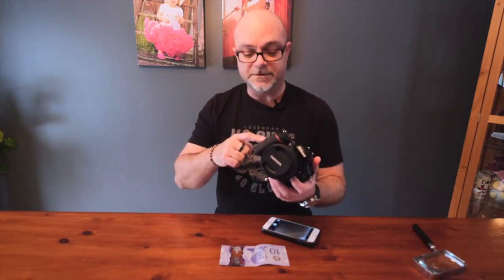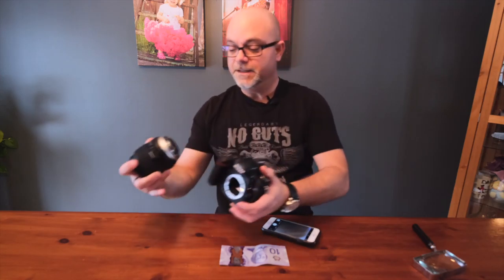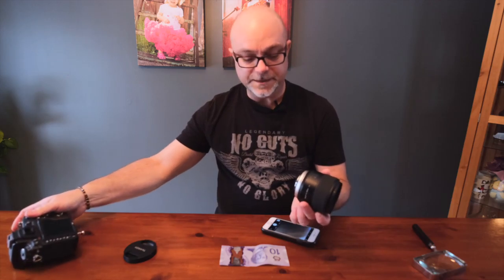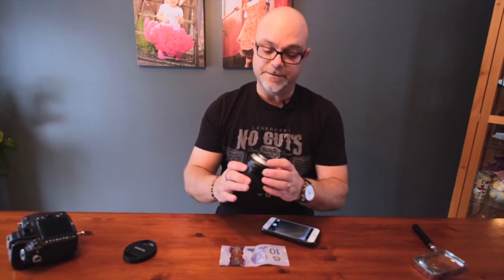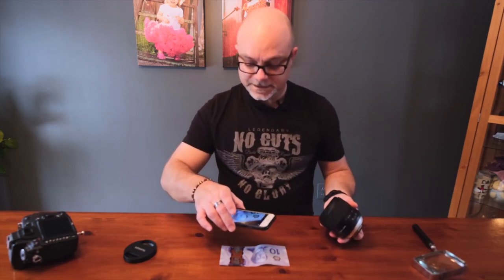The second technique I wanted to show you is if you have a DSLR or film camera with an interchangeable lens, you can pop the lens off. Usually the front element faces out and the rear element faces the sensor or film plane, but one cool thing you can do is flip it around so the front element faces toward the camera. I need to open up the aperture slider here — and that's how close we can get normally.